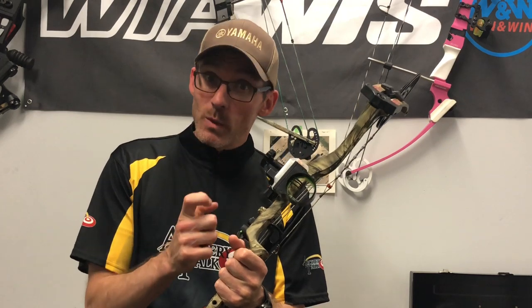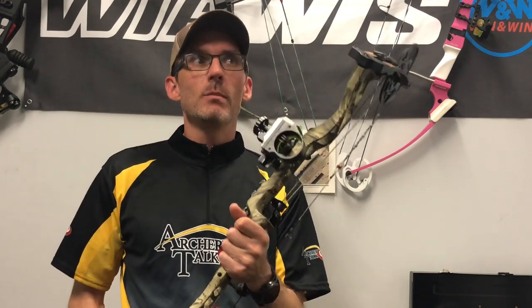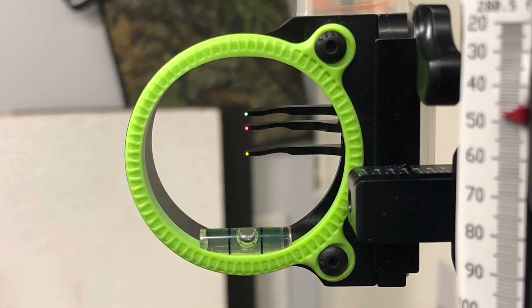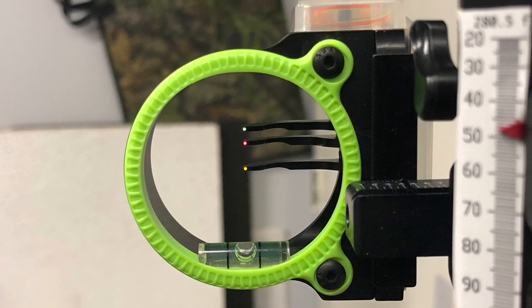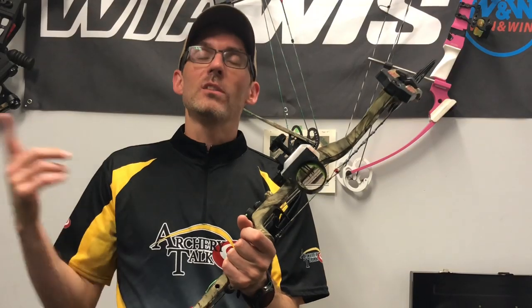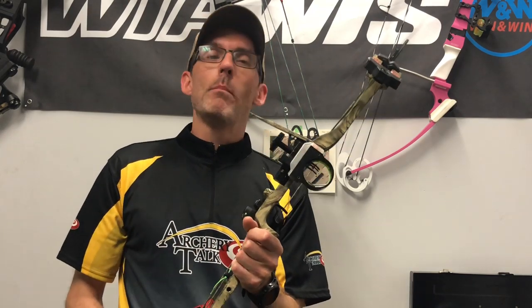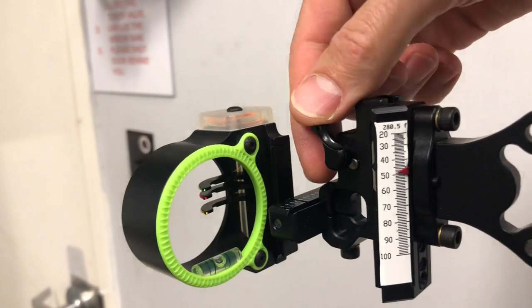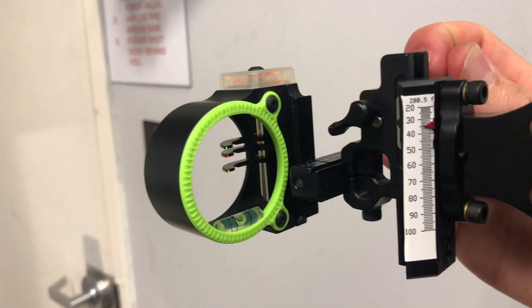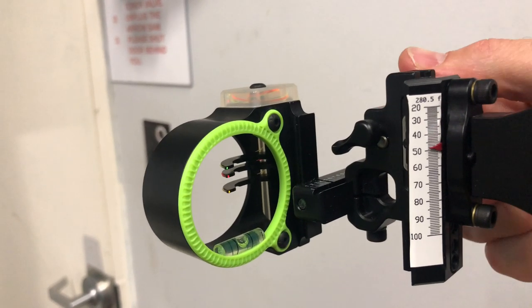A three pin, as long as it's movable as well. I toyed around with a single pin movable sight and five pin sights. The three pin has given me the combination I like of a fairly open sight picture with just three pins in there, plus the ability to move the sight if I need to. If I've got a longer shot I want to take, I've still got mine set up at 20, 30, and 40 yards. My bottom pin is a floater, so all I've got to do is loosen that little lock screw and move up and down to get the distance I'm looking for.